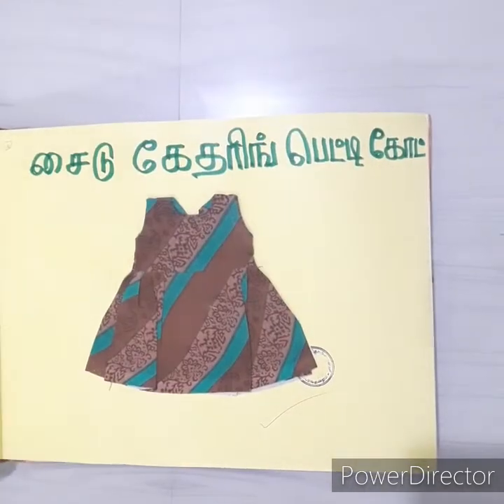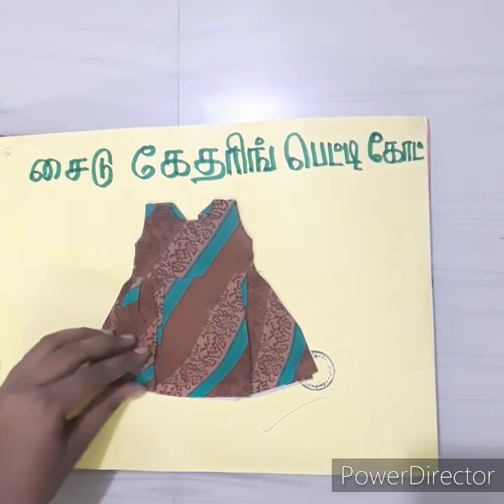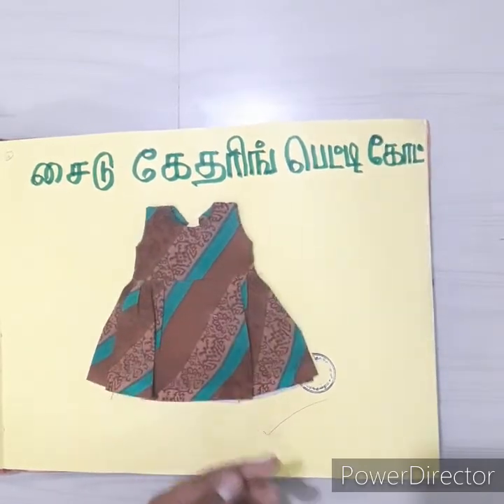If you look at this, it is very interesting to see the side gathering petticoat. This is a bag of frocks. It is made in full cotton cloth.